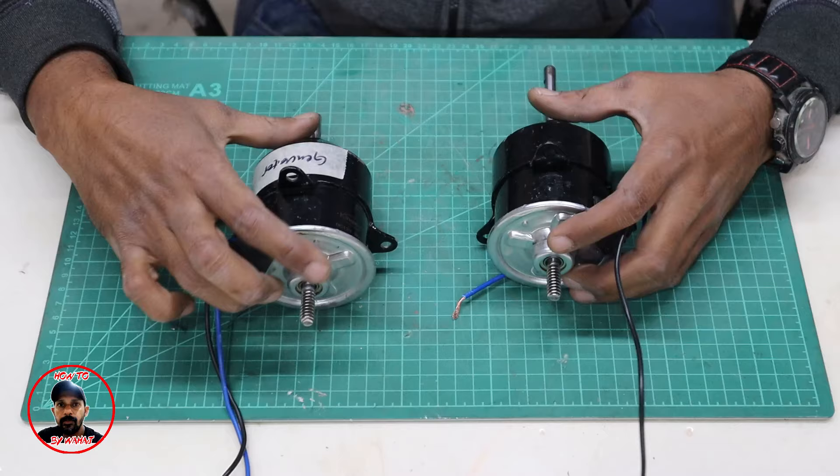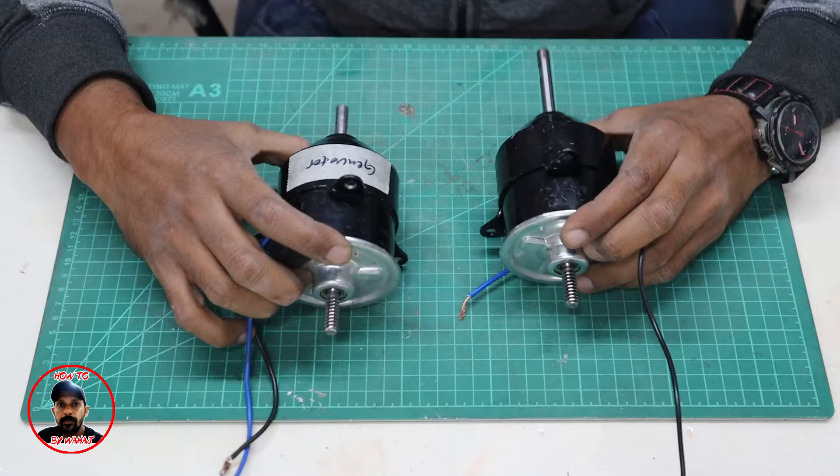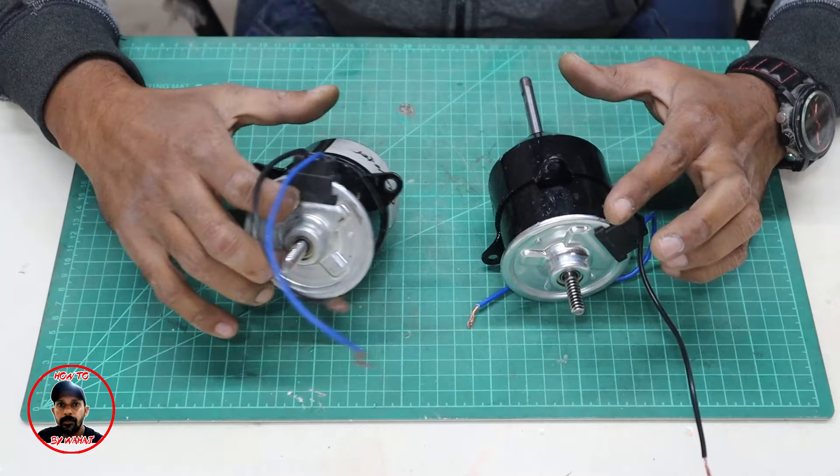Let's open these motors. I will show you how I modified it. Here I have marked the generator and this is the original motor. I will open them both. There are clips here which allow you to easily remove the end plates.